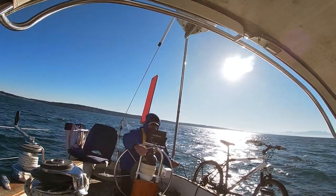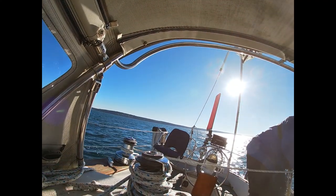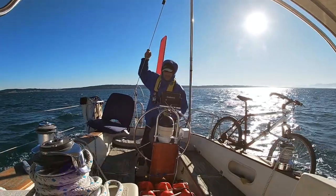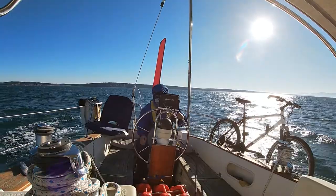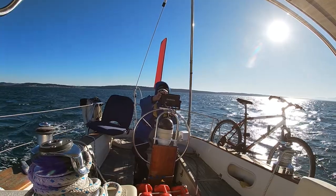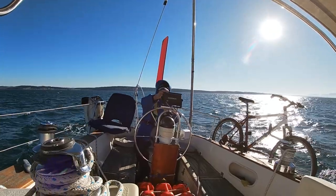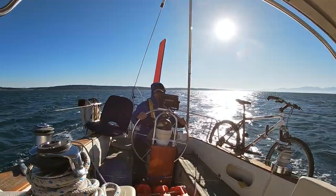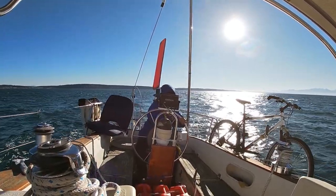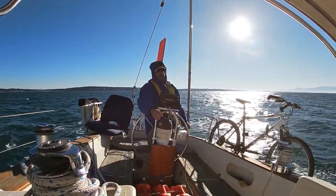And then I can bring the jib across. So now I'm bringing the jib across to the other side — getting it initially over there so that it's not luffing. Now I'm back at the wheel, fine-tuning the course. We're now on the new tack — on the starboard tack — and I just want to fine-tune the course with the wheel pilot for the new tack.